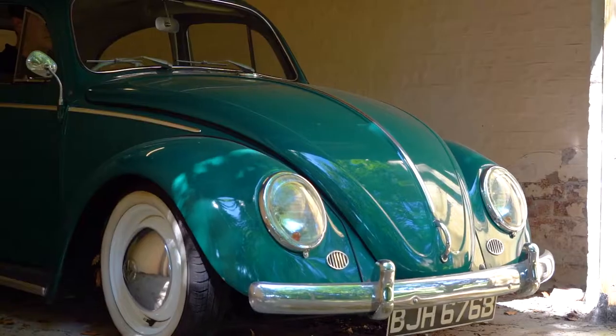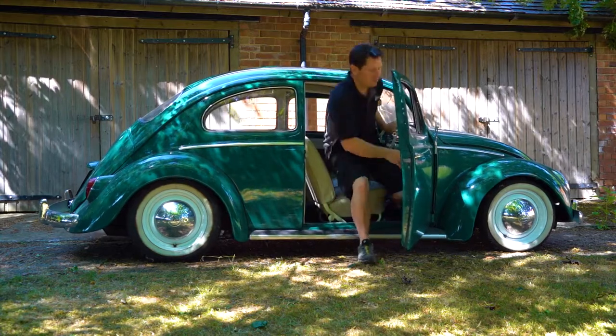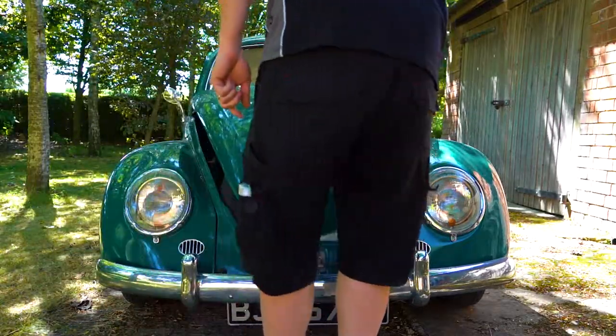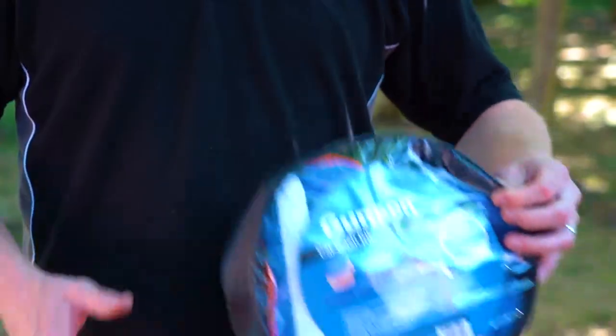What a lovely little classic. There's nothing worse than a dirty little beetle, well other than a filthy classic car. When the weather is on your side, get your car sparkling and back to best with the Gunson Car Wash Kit.